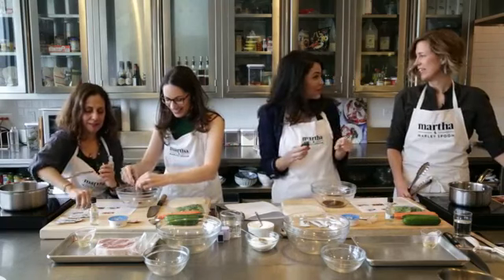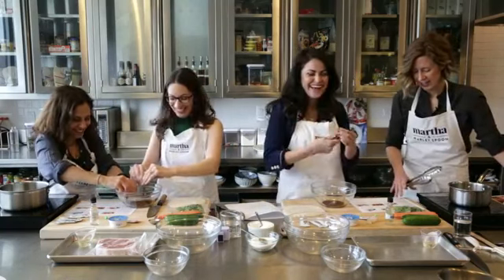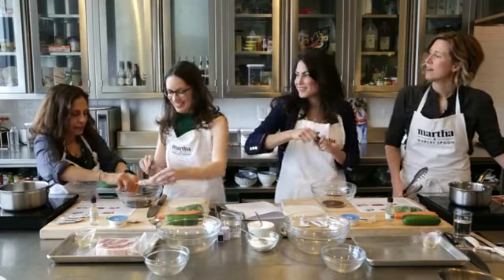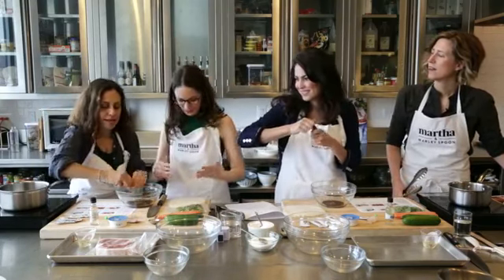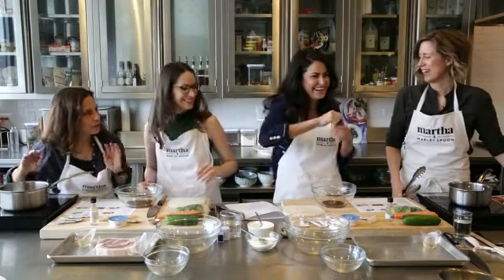You don't have to go finding all the ingredients — both packets go in there, and the whole packet is ready. What's also really great is that there's no waste. You're not going to want to throw out any food. There's no food waste whatsoever.